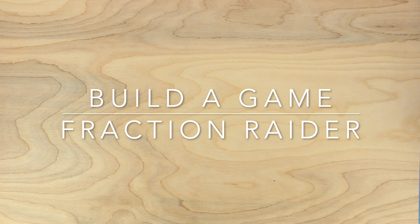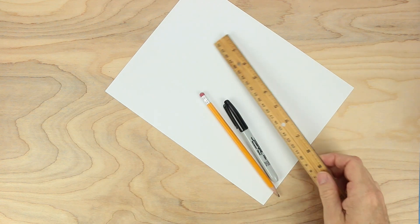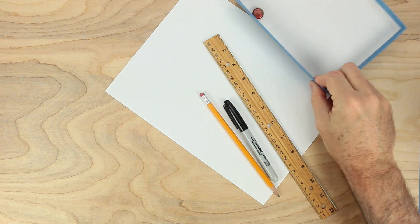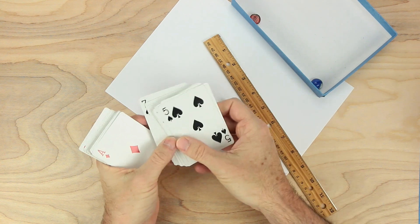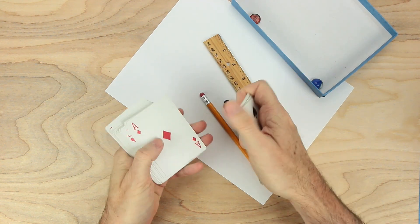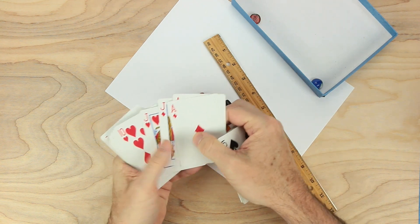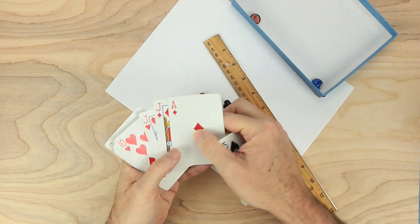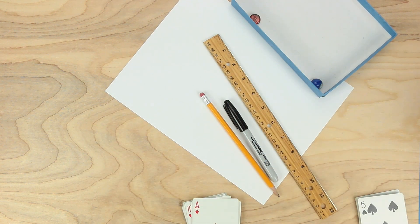Hi everybody, Johnny here. Let's make a game together. For this game we'll need some paper, something to write with, a ruler, a couple of playing pieces, and some cards. If you want to work from one deck of cards, all the black cards, no kings or queens, and all the red cards, no kings or queens. The aces will be worth one, and the jacks can be any number you want them to be — they'll be wild cards. And we'll need a bear.